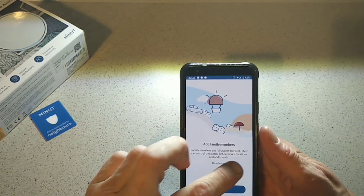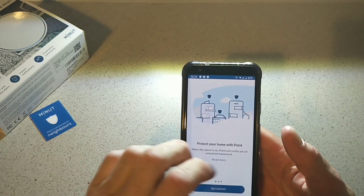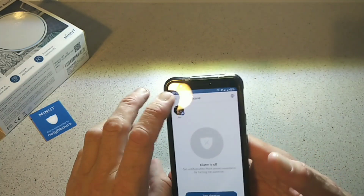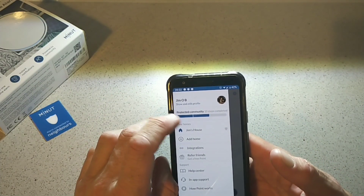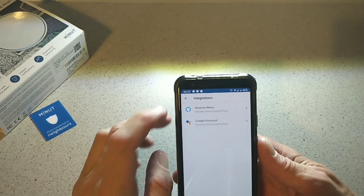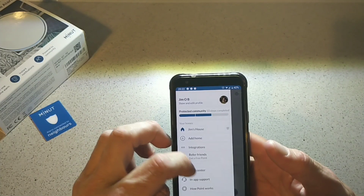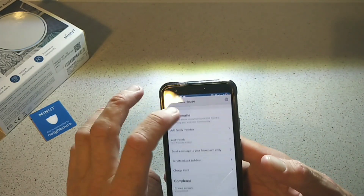You can give other people access to the app itself — they don't need to actually have a Point in the house. And there's Amazon Alexa and Google Assistant integration in there as well.